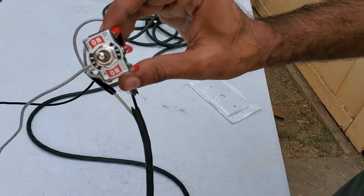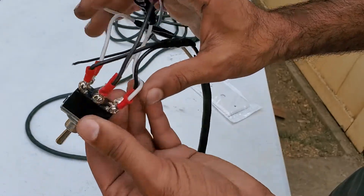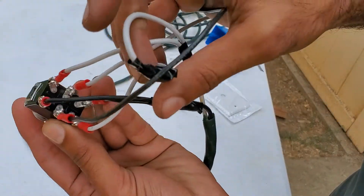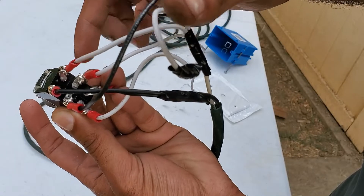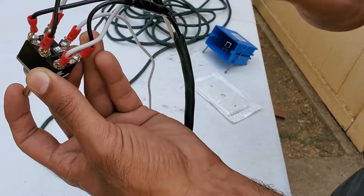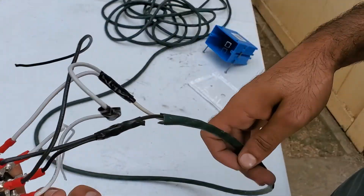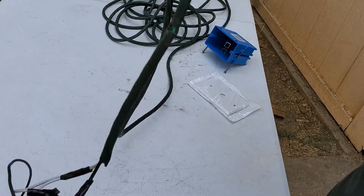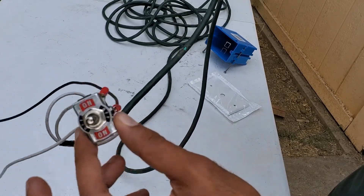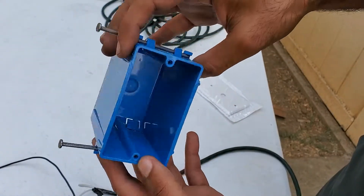For the wiring of the project, I used a latching double pull double throw switch. The middle two terminals are used for the power supply, while the other terminals are connected using an X pattern to reverse the polarity. I used an old extension cord to run to the motor, and then I threw everything together in a single switch electrical box.